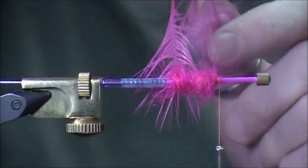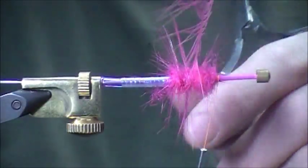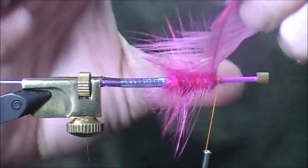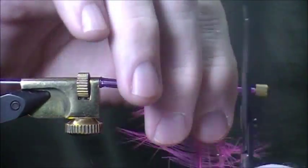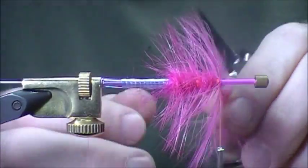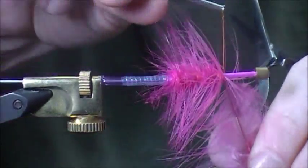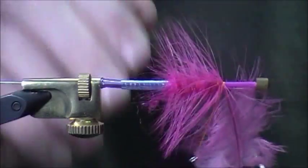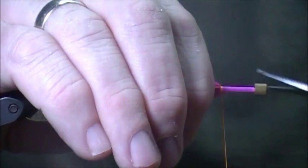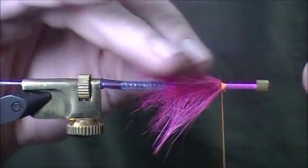We're going to start wrapping — you want quite a few wraps of the body hackle, it kind of gives more structure to the fly. At the front of the fly, I usually wrap it two or three more times just to give a little more. We'll pull everything back. So there's the start.